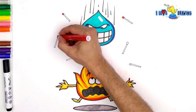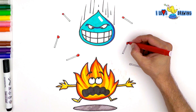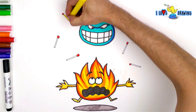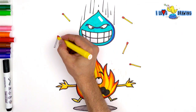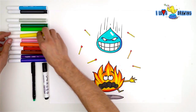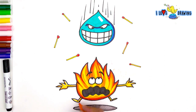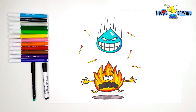Who was that wise lady? It was Mother Nature. I drew some matches in my drawing because I like drawing the environment of my characters, and matches are related to fire. But kids, never play with fire and matches — never ever — because it's very dangerous. You can draw them, because drawing is safe.